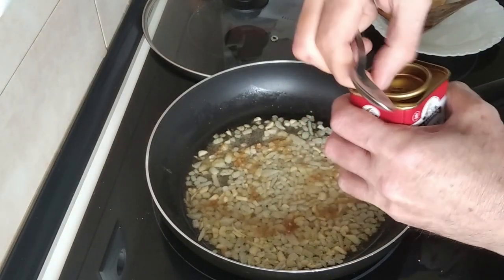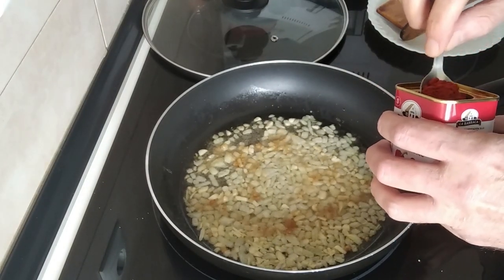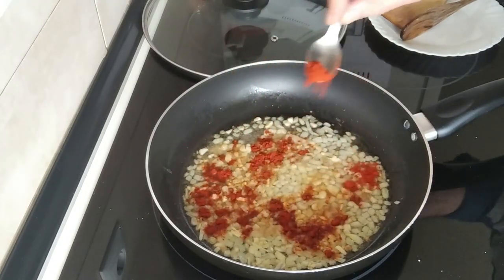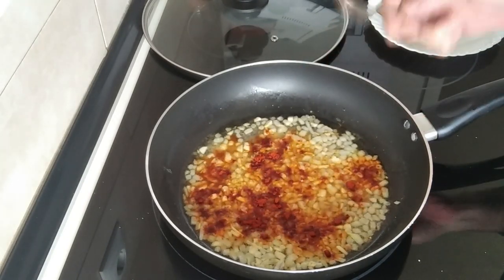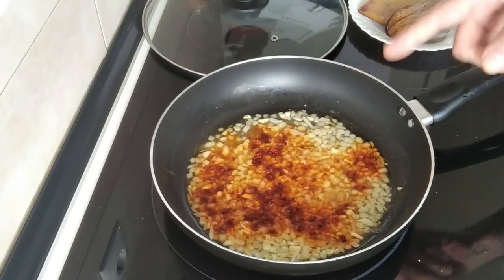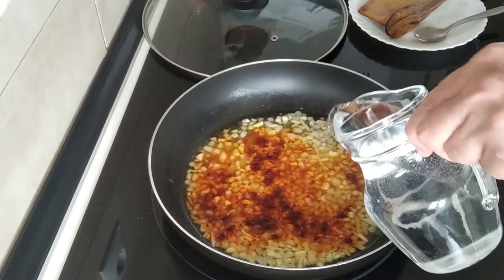I'm going to add some paprika as well — one small teaspoon. If I don't use up the old stuff once I get new stock in, I'm tempted to use the new stuff and the old leftovers end up going bad — and we can't be having that, can we.